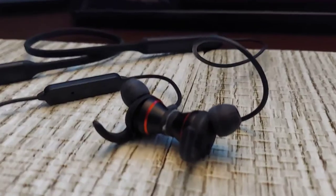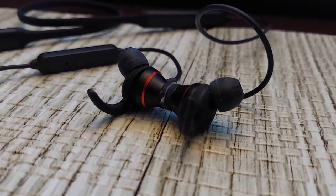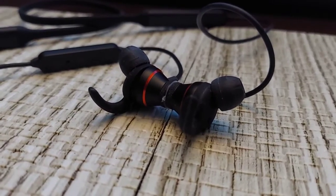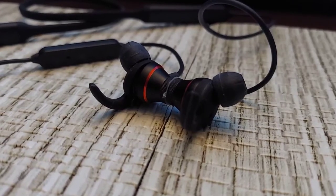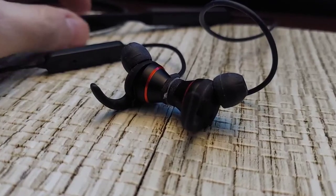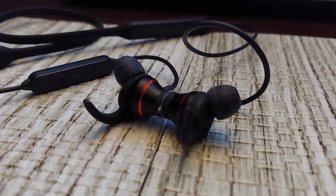These are really marketed toward people who want something that's not going to come out — people who are active at the gym, riding a bike, climbing a mountain, whatever. Even jumping out of an airplane — the neckband would probably keep them in place since it kind of forms to your neck. I'm not going to jump out of an airplane to test that though.